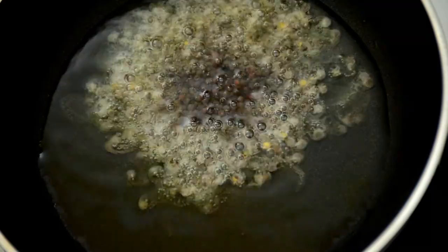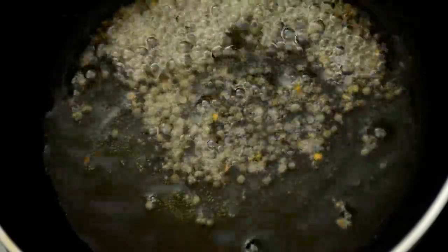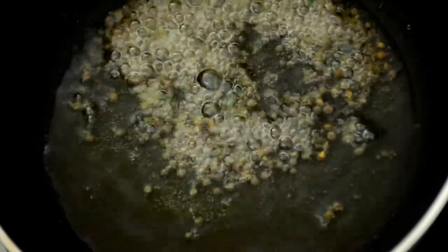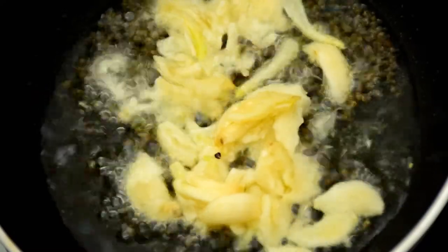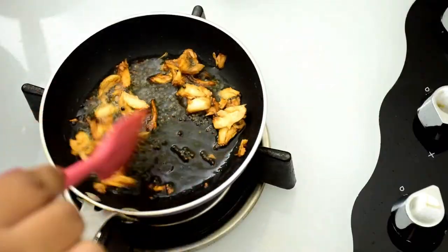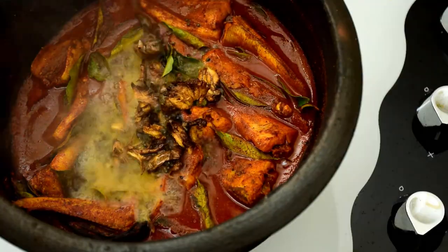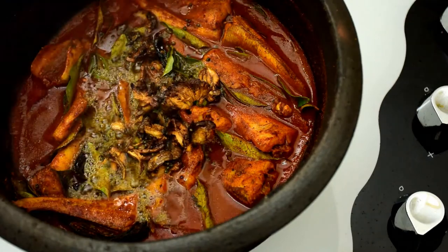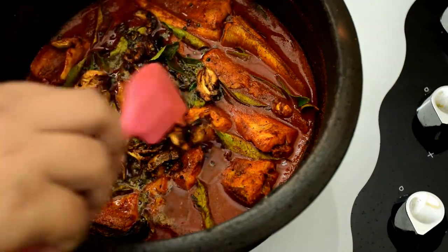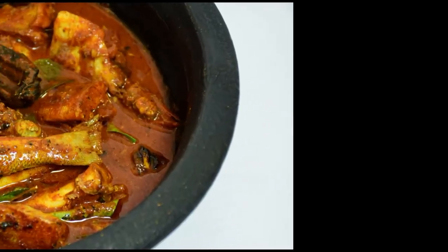Add mustard seeds once the oil is hot and let them splutter well. Once the crackling sound subsides, add crushed garlic and mix well. Cook until it is golden brown and turn off the flame. Add it to the fish curry, spread it well, and keep it covered for some time before serving. Our fish curry is now ready to serve!